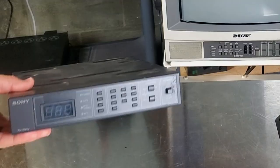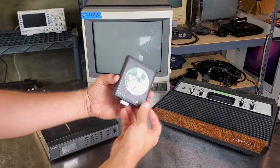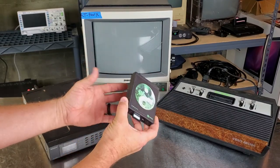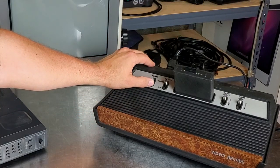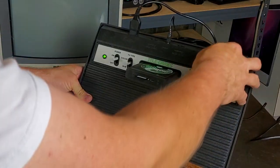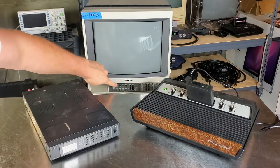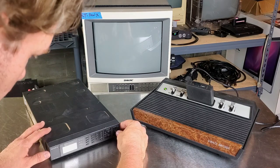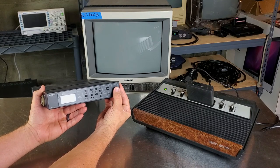I'm also going to be using a Harmony Cart, which is a development or ROM cart available for the Atari 2600. I've got my game loaded, going to go ahead and power on the Atari — it's set for channel 2 right now. We'll power on our PVM, should be on input B, let that warm up, and now let's try to turn on the tuner and see what happens.